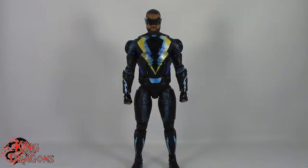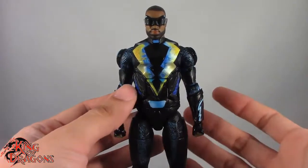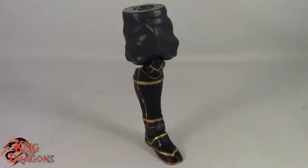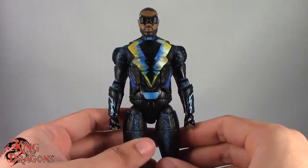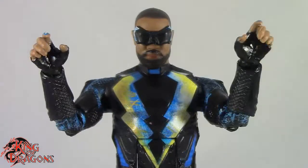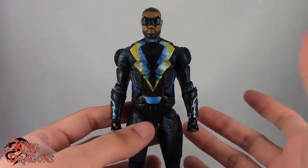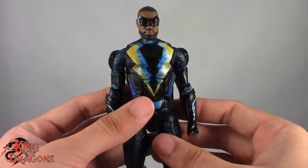Here we have Black Lightning posing out of the packaging. Before we take a look at the figure let's run through his accessories. Black Lightning comes with the left leg of the Ninja Batman Builder figure. As far as accessories go, he comes with three pairs of hands: a pair of fists, a pair of trigger finger hands, and a pair of lightning effect hands — which all look pretty good. I'm wondering why they gave him trigger fingers if he doesn't use any guns — your guess is as good as mine.